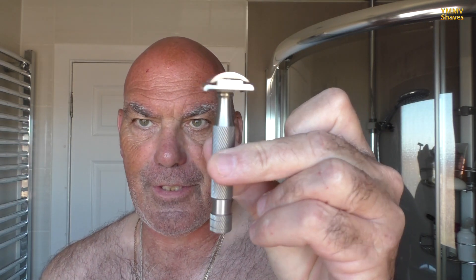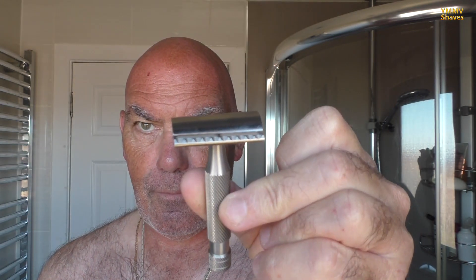The brush is soaking — it's a Razorrock 400 handle which I re-knotted with a Umo 24mm badger. The razor, I'm going with a slant razor today, Above the Tie S1. It's a three-piece, non-adjustable. And in there I've got a brand new Gillette Red Stainless on its first use.